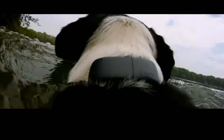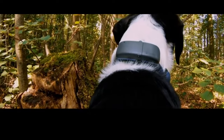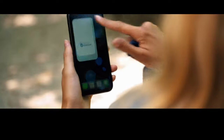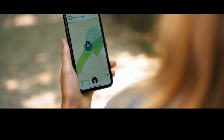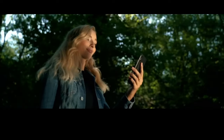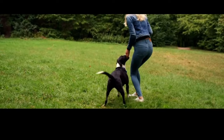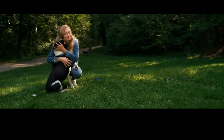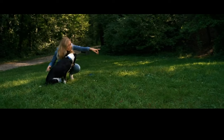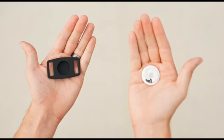The device tracks the dog's activity levels throughout the day, including steps taken, distance traveled, and calories burned, helping pet owners monitor their dog's exercise habits and overall health. The Tractive GPS Tracker also monitors various health parameters such as resting heart rate and sleep quality, and changes in these metrics may indicate underlying health issues that require attention. The device is waterproof and designed to withstand outdoor conditions, ensuring reliable performance even in rain or rough terrain.